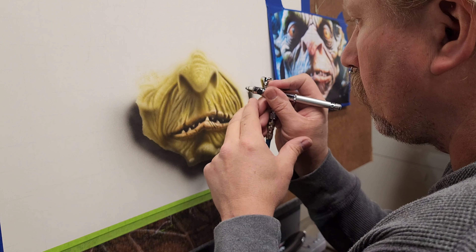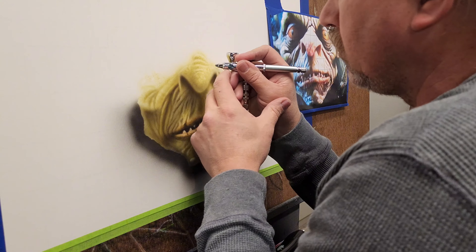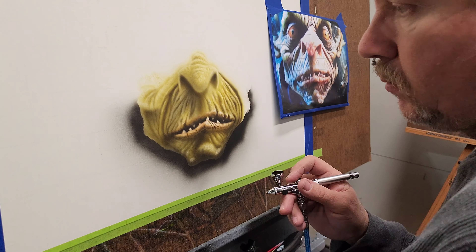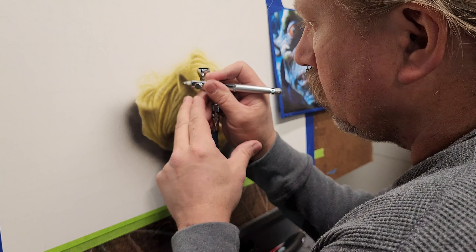The Takumi just really atomizes the paint beautifully. It's a wonderful airbrush, I'm really happy with it. Then I go back into the nose and add dark areas, and a little bit more texture.